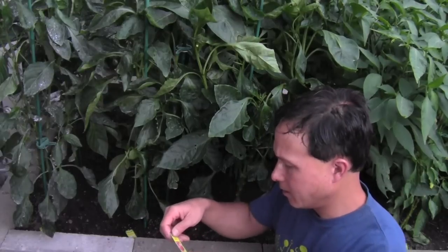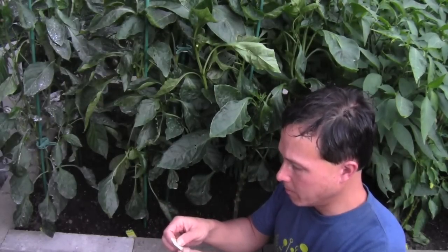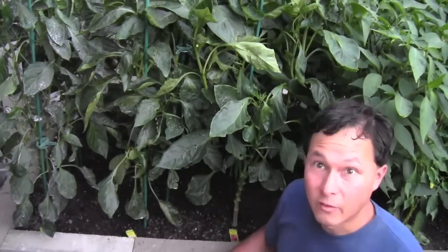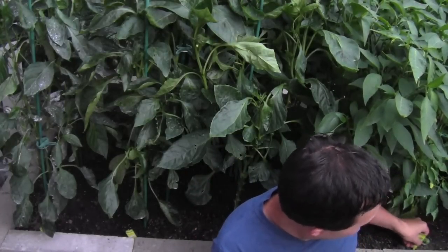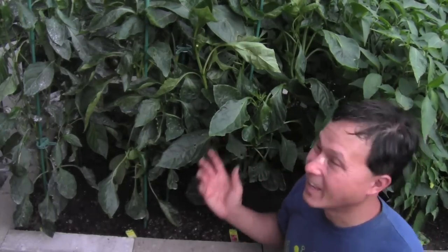On the back of every plant tag it's going to tell you how many days before you're going to get fruit. The bell pepper says 70 to 80 days. If we go over to the hot banana and pull the tag out — that's why I put the tag, so I know which ones I planted and I can read the info — it says 75 days after planting. Based on the fact that the sweet banana or hot banana has like a dozen peppers on it ready and these guys don't have any, that's not a good sign.